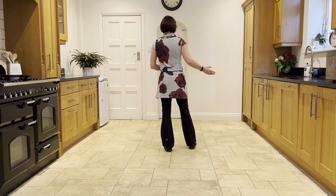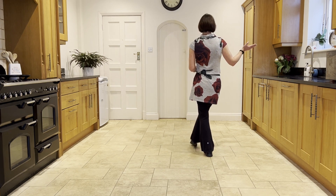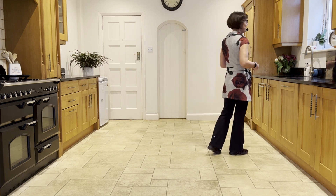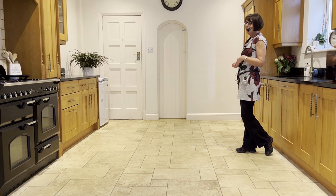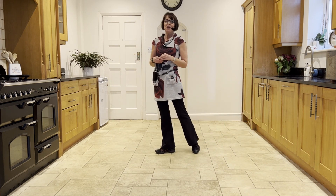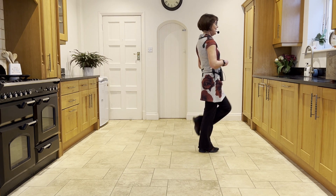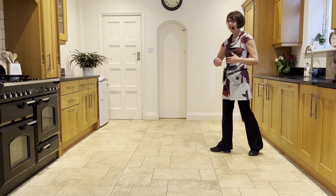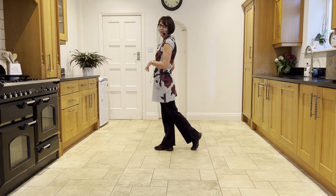From here you step the right to the side, take the left behind, make a chasse quarter to three o'clock, chasse quarter, step forward on the left, half pivot onto the right. Here you can either make two walks left-right or you can make two half turns — step half pivot, half turn back on the left and a half turn forward on the right.